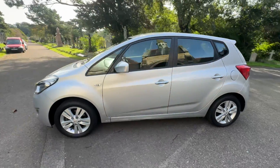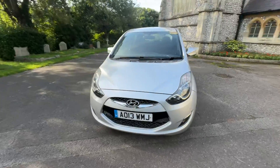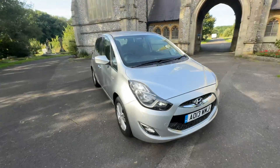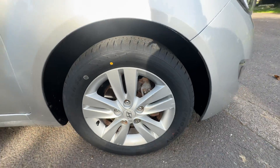Five-door, and the iX20 is a little bit bigger than the i20 — good for families, but still economical. It's a petrol manual, with full service history, just serviced before it leaves, and it will also have a new 2025 MOT with any advisories that need to be done being done.